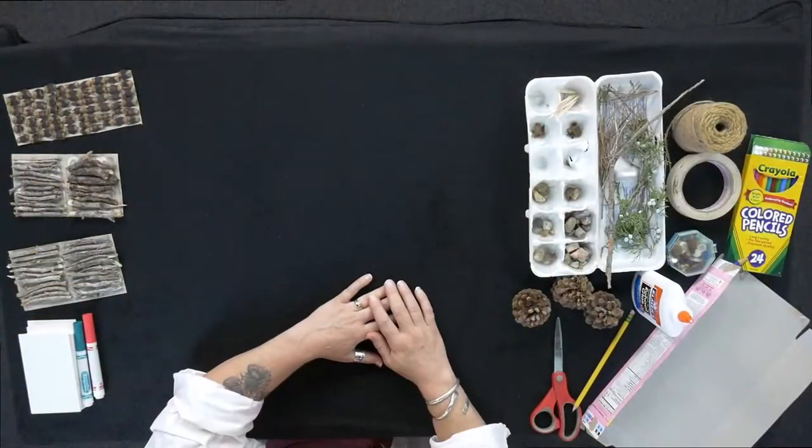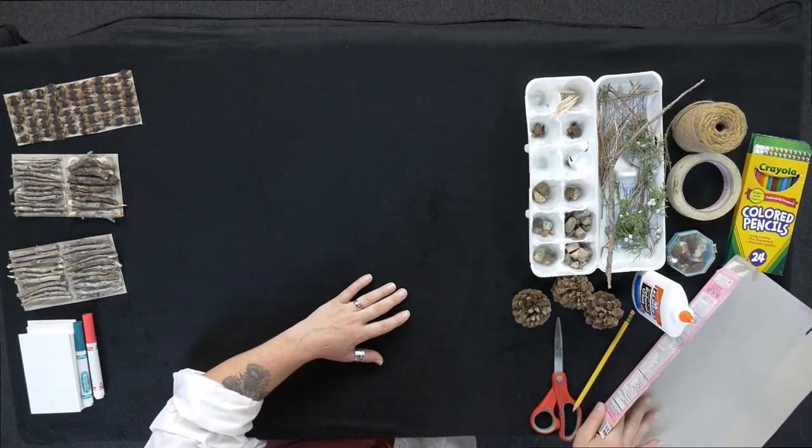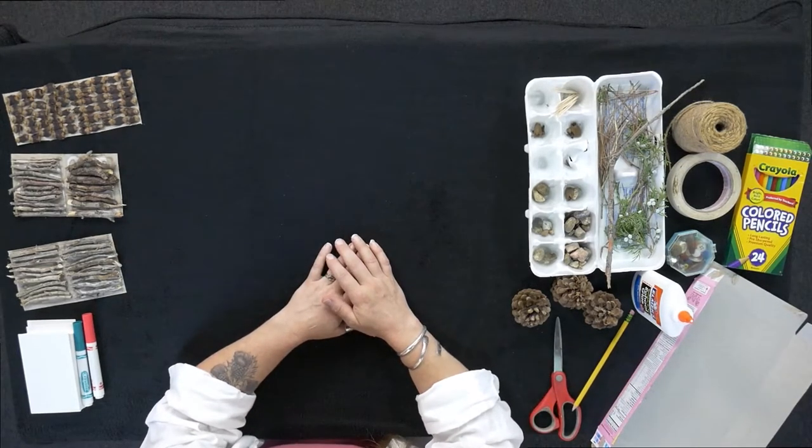Today we're going to be making a fairy house, or a troll house if you're not a big fan of fairies. Hoy lo que vamos a hacer es una casita para hadas, una casa de hadas o de duendes si prefiere. We're going to be using some things that I've gathered from outside and some recycled things. Vamos a usar algunas cosas que agarré desde afuera y también unas cosas recicladas. And you can also add decorations or anything else that you might have. También se puede usar unas cositas para decorarlo como quiere. Más tarde vamos a añadir las decoraciones.